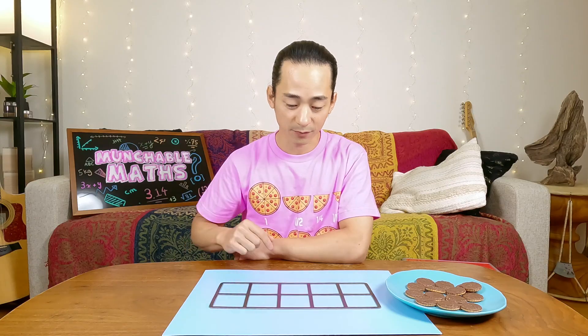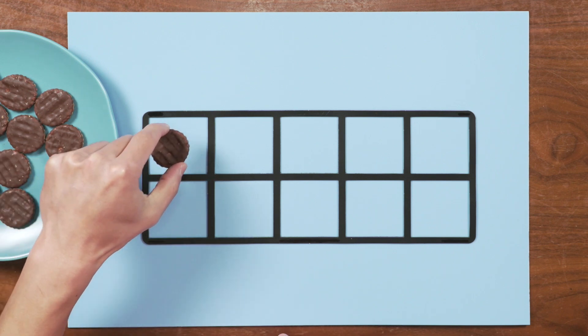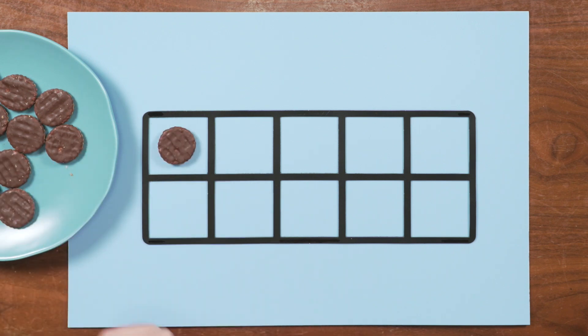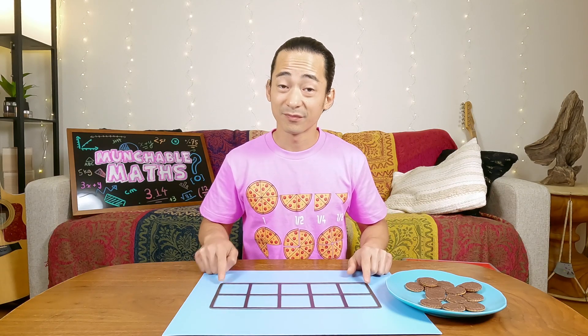There's only one rule that I want you to remember about the ten frame. Inside of a ten frame, we only want to put one item in each box. There's no stacking, there's no putting two items. So let's use our ten frame and put our cookies inside and count to ten.